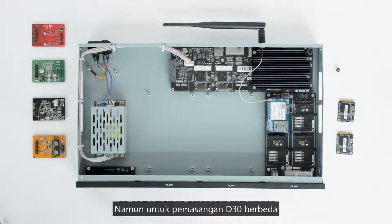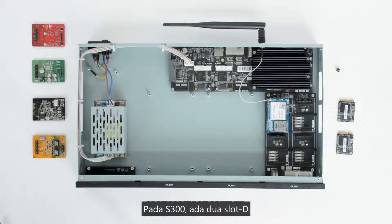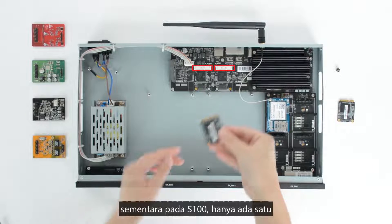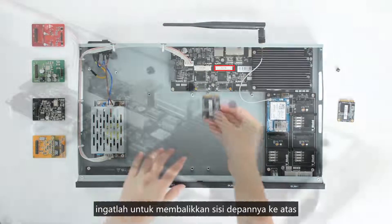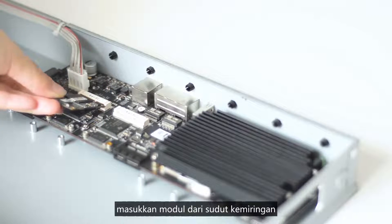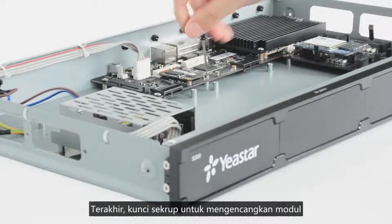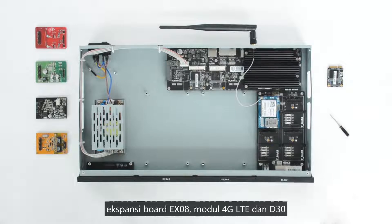The installation of D30 is different. The module should be installed into the D-slot on the motherboard. On S300 there are two D-slots, while on S100 there is only one. When installing a D30, remember to turn its front side upwards, insert the module from a tilt angle, and then press it down. Lock the screws to fix the module. We've now finished installation of an EX08 expansion board, a 4G LTE module, and a D30.